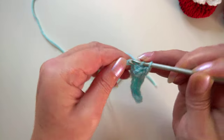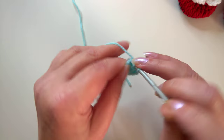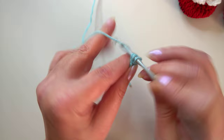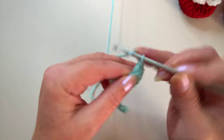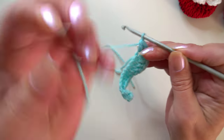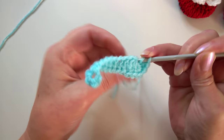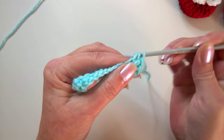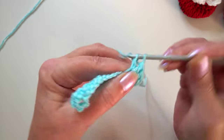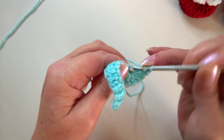In the very end chain we're going to work eight of the same stitch — that's one, two, three, four, five, six, seven, and eight. I'll just tuck the tail end under as I go.